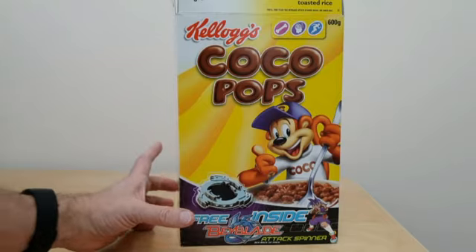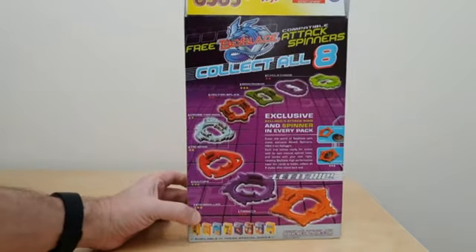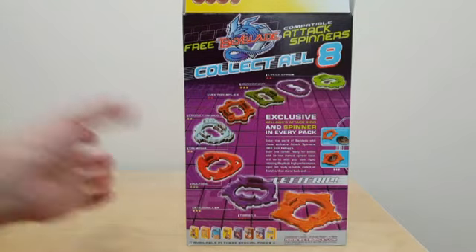On the front of the packet you've got details of the Beyblade offer itself, and then on the reverse you've got information around the eight different attack spinners that you could actually collect. There's also information about how to actually use those.